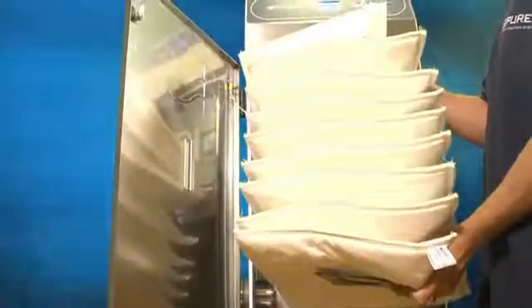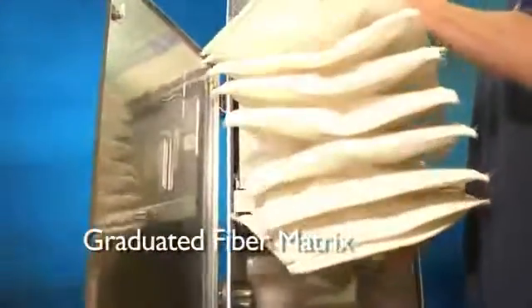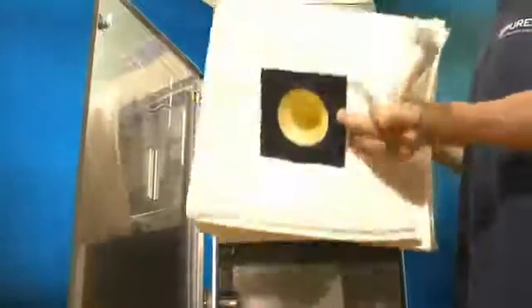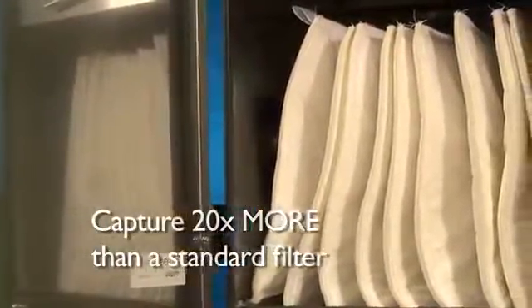Purex pad and Labyrinth filters are created using a graduated fiber matrix. This design captures particulates down to 0.5 micron in size. These high-quality pre-filters increase both particulate capture rates and the life of the main filter by capturing up to 20 times more particles than a standard filter.